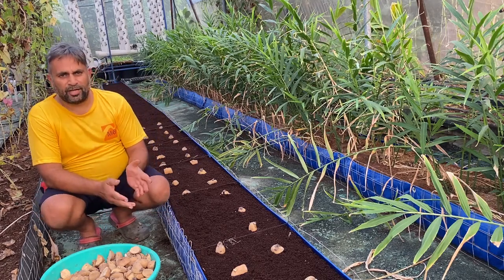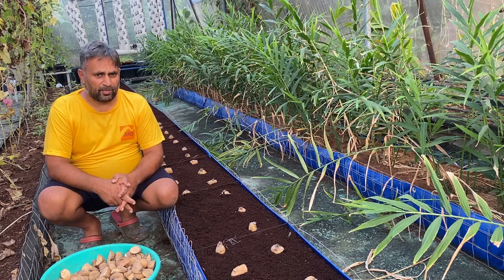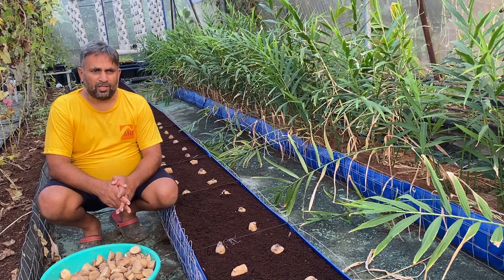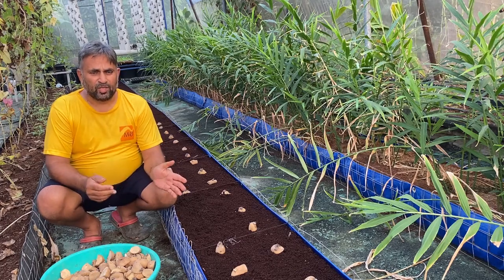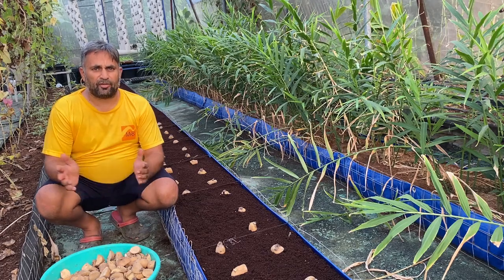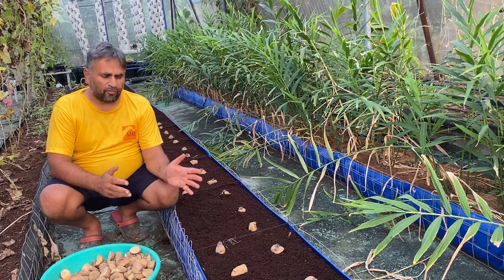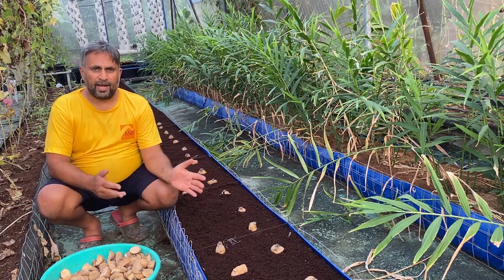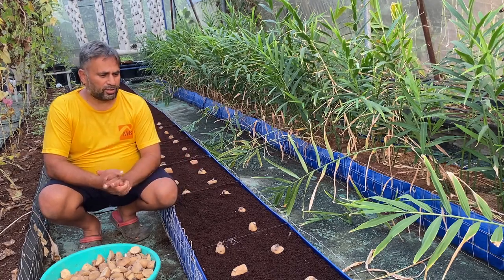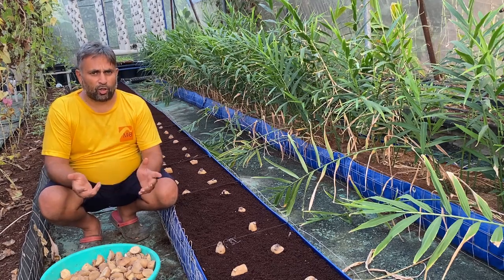We are going to grow this potato in a soilless system using coco pit media. Many people call it a hydroponic system, but this is not a true hydroponic system — in hydroponics the media is water only. Here we use a soft media like coco pit and feed nutrition in the hydroponic way, so this is part of the soilless system. Potato is a tuber crop.